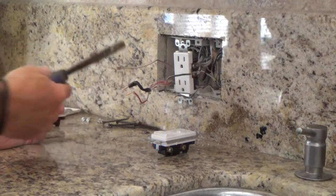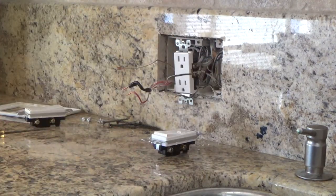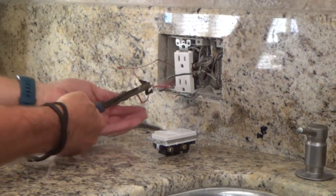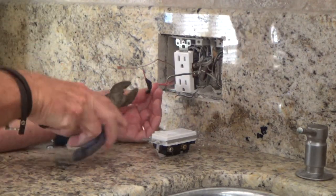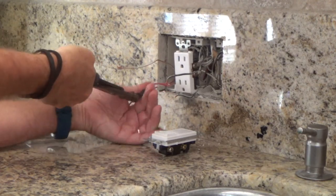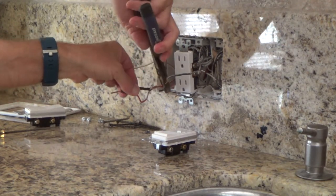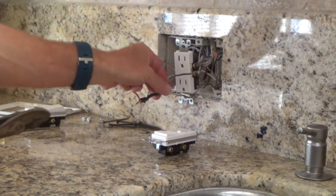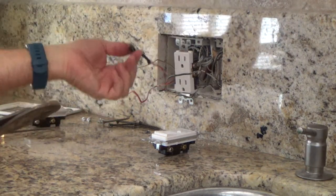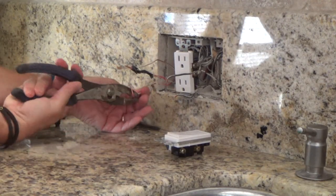I'm going to take my pliers — just standard pliers — buy something cheap at the hardware store. You need to start getting tools together to do these things yourself. If you had an electrician come out here and do this, he's going to charge you a minimum travel time and a service charge, probably 75 bucks or more, just to do what we're doing today on this video.